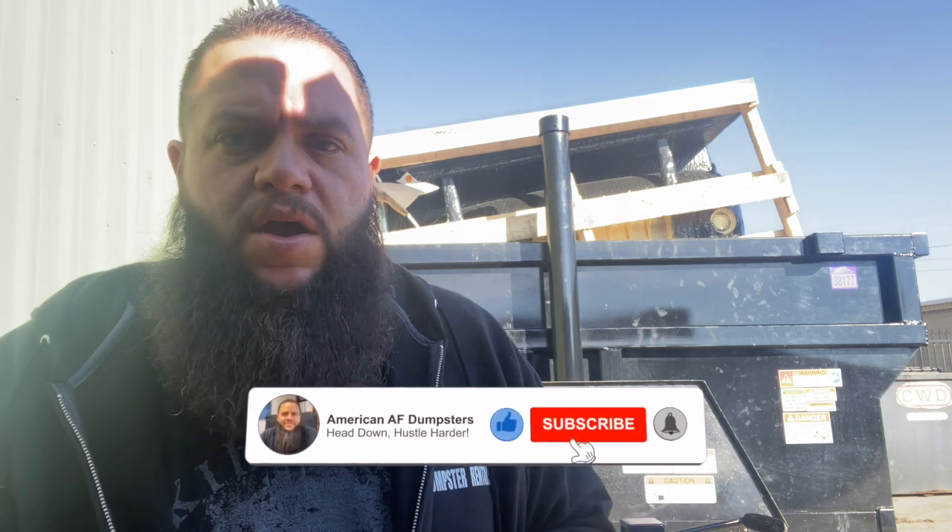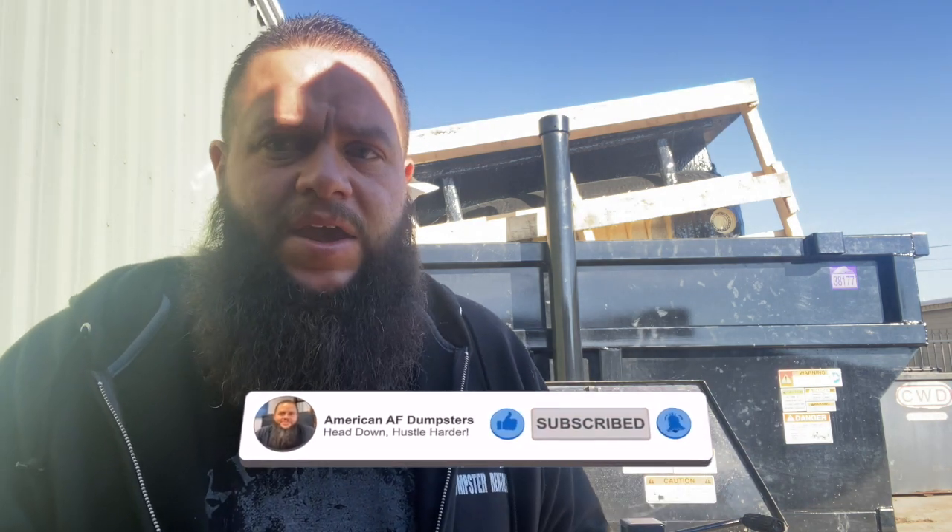Hey, what's going on everybody? It's Josh over here with American AF Dumpster Rentals. So today I'm going to show you guys an easy way to keep power to your GPS tracking device without having to constantly remove the tracking device and charge it either in your car or at home and then put it back in.